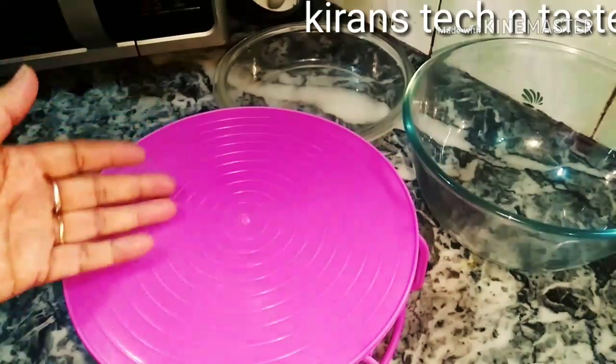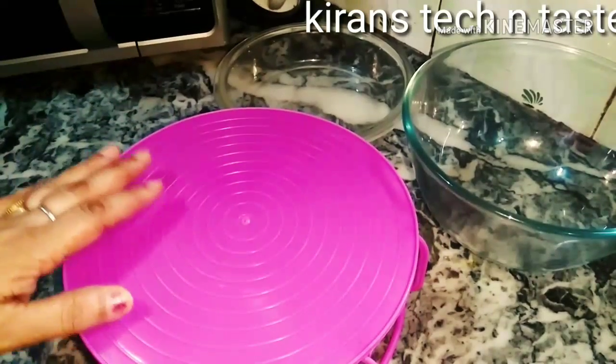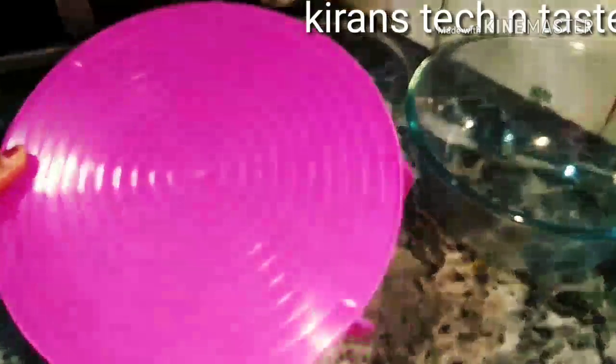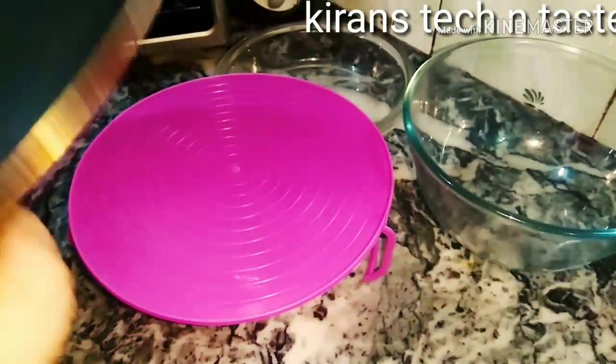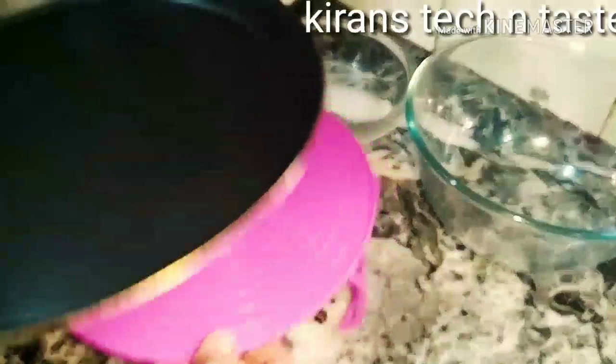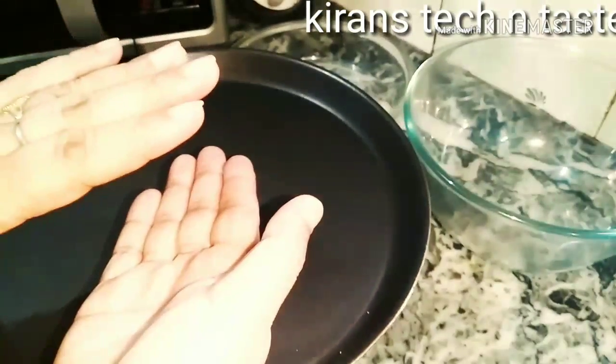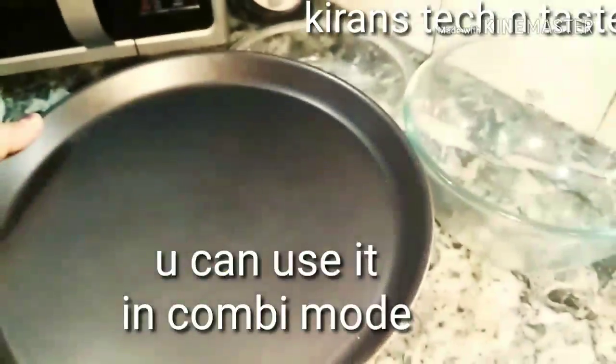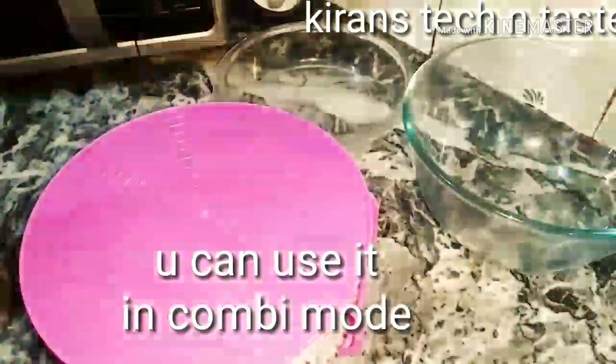We can use it as a grill rack. We can use it as a grill because there is no spark. When we put the rack on our crusty plates, we can heat it as a grill.